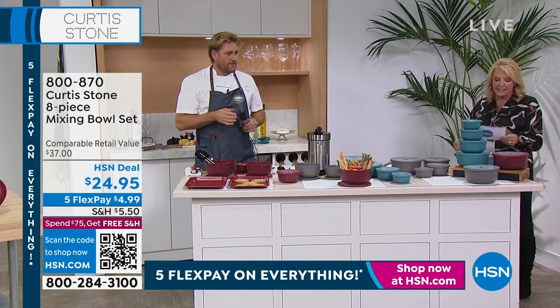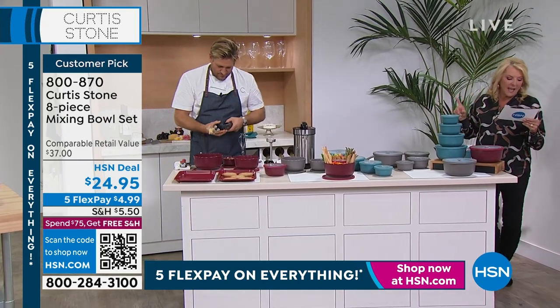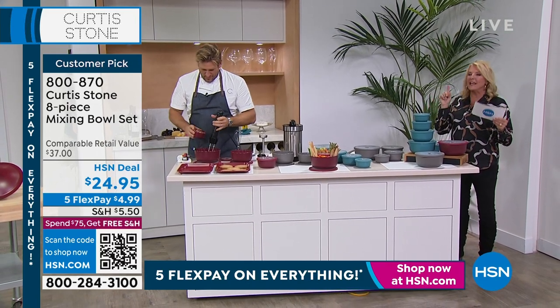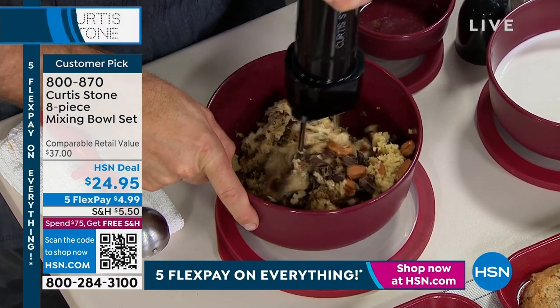It's a huge customer pick — it's an eight-piece set. I've got several five-star reviews, and one of them is Donna Hay in Texas. She says, 'I love the bowls. They nest even with the lids on.' Because that's a problem: most of the time you get bowls and the lids don't go anywhere. They're loose.